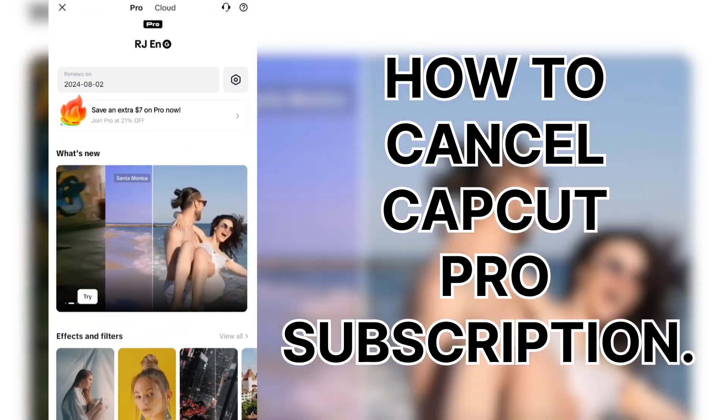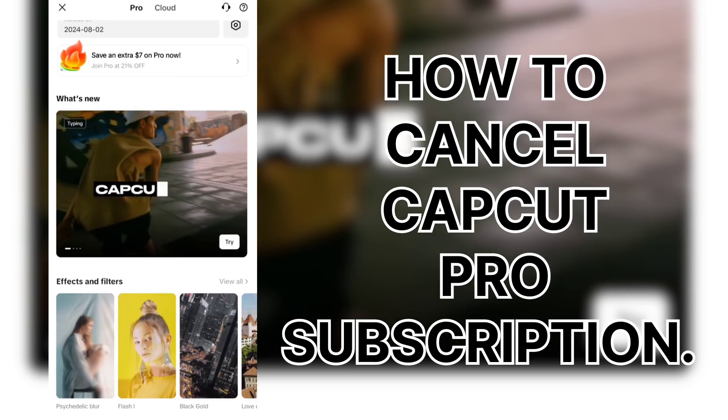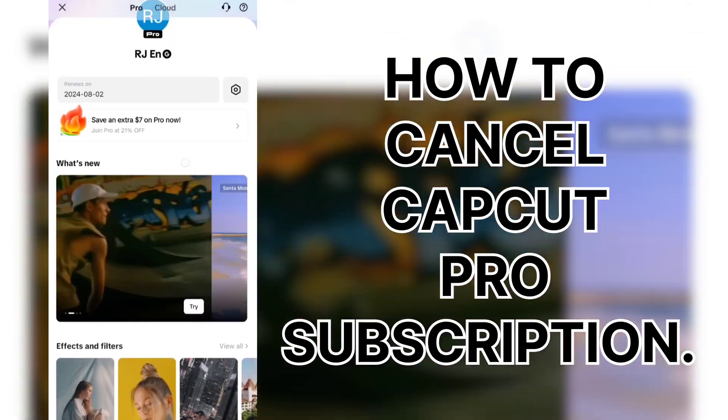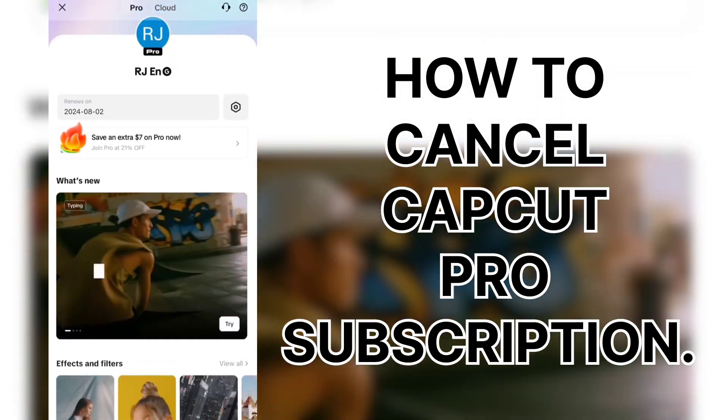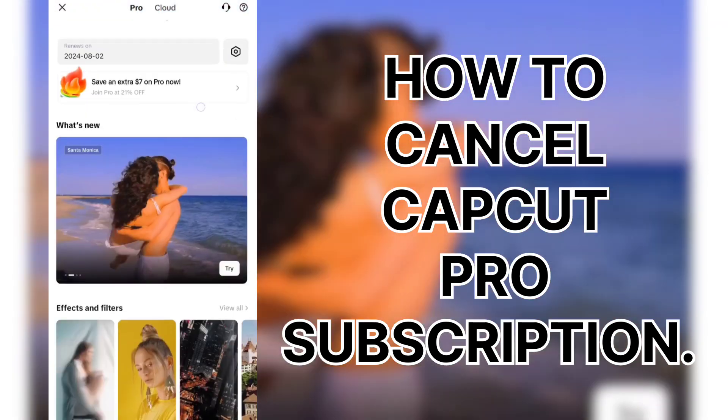So what I'm going to do is cancel my Pro subscription today. I'm going to wait for a day where I dedicate a whole day to editing this backlog of videos I need to get to. This is nothing against their Pro membership for CapCut because it's a solid piece of software. It really is.